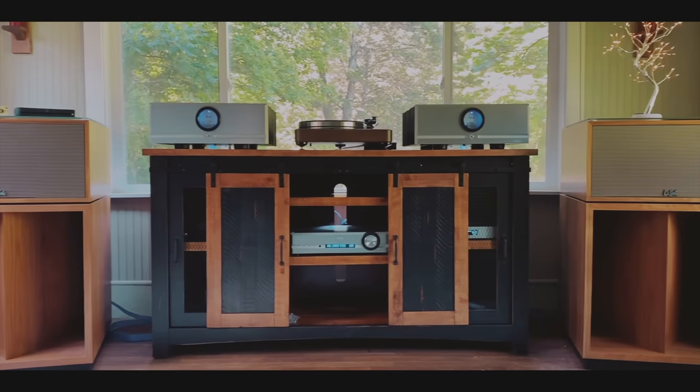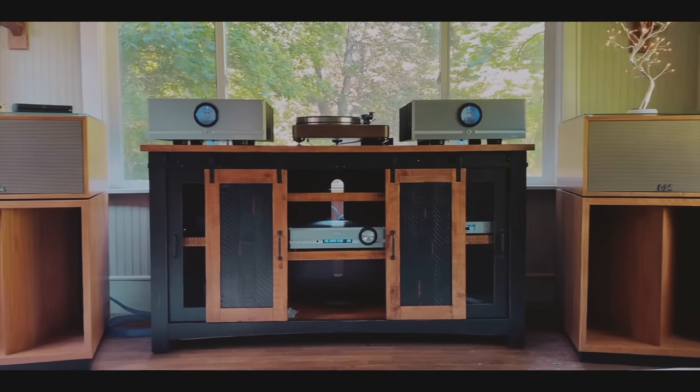Today's Klipsch Heritage Line 2021 — the Heresy 4, the Cornwall 4, the Forte 4, the La Scala AL5, and the Klipsch Horn — are much different speakers than they were back in the 60s and 70s when Paul Klipsch designed them. They are much more refined. They have much better crossovers, much better horn technology. They image better than most speakers I've heard. They have a wide, expansive soundstage. The La Scalas can play tricks with your ears. They're no longer just party speakers that are fun — these are serious speakers, even if you're an audiophile.